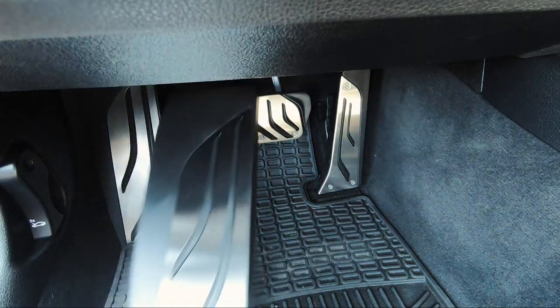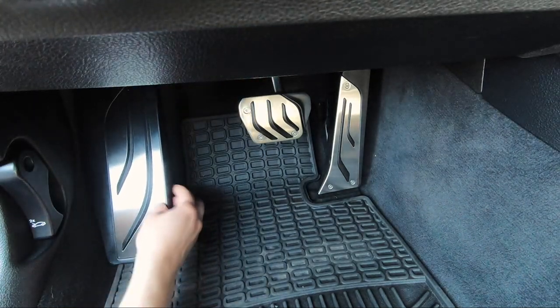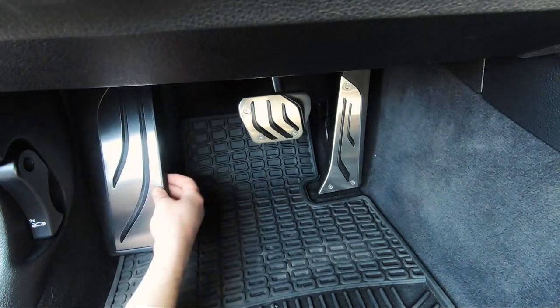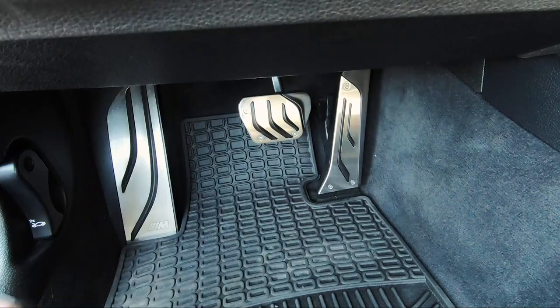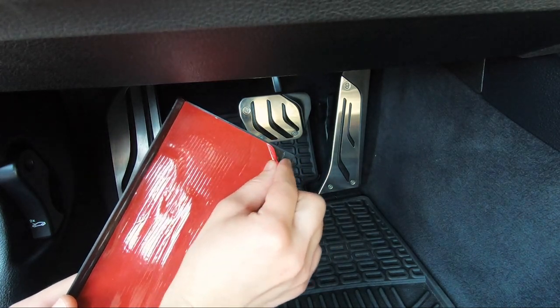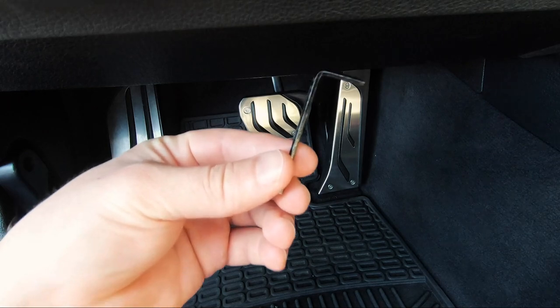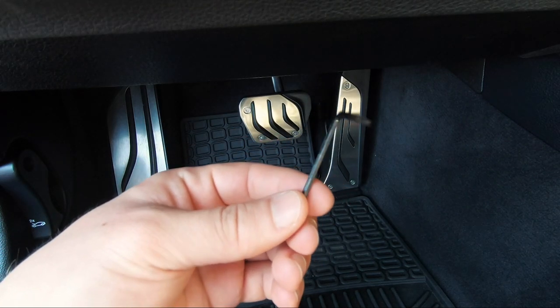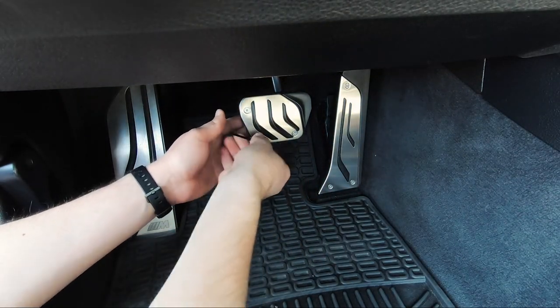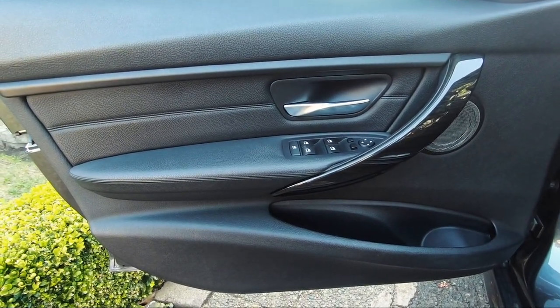The last piece is the aluminum footrest cover, but my car already came with an aluminum cover on it, so there's no reason for me to put it on. Basically you would just peel the strip off and stick it on there. The last thing you do is use the tool that came with the pedal covers to tighten the screws.